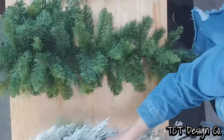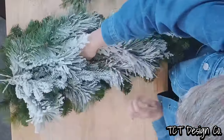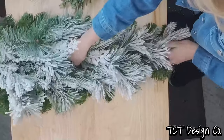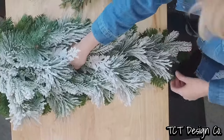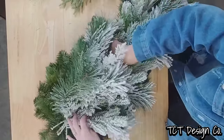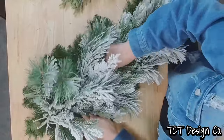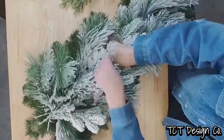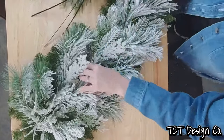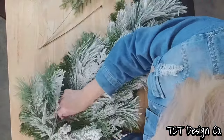I tend to use a lot of greenery and it gets heavy, so I want to make sure I have a good solid base. I'm going to go right on top with this flocked swag — this is a 30-inch flock swag — and I'm just going to layer that right in here. We're going to get it attached with some zip ties at the top, the middle, and the bottom and get these secured.